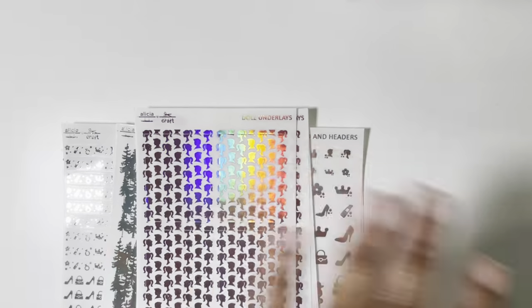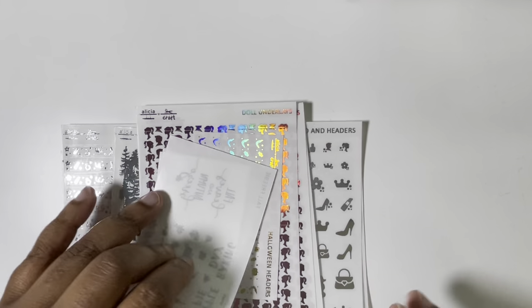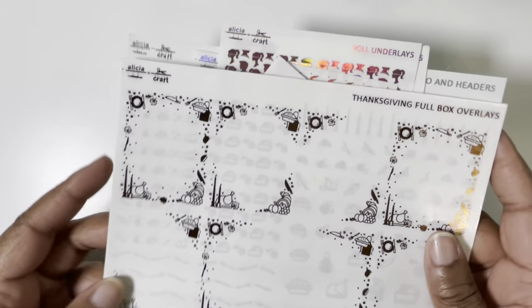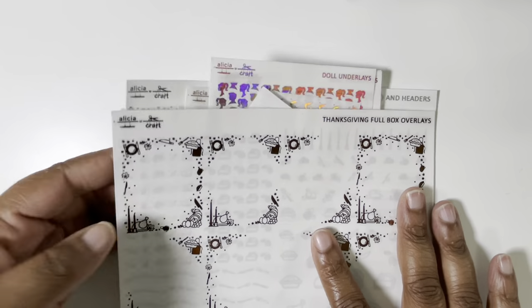So just so many things that I'm going to be able to use — I'm so excited. When you order from Alicia Crafts, make sure you put 'oops' in the notes to seller box so you can get some extra goodies. That is everything from her — that was the most awesome sale of the year, in my opinion, for foil. Alicia, you did your thing, girl. Okay, so let's go to the next shop.